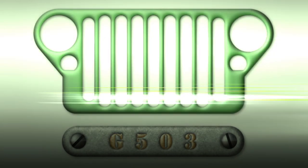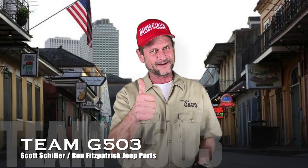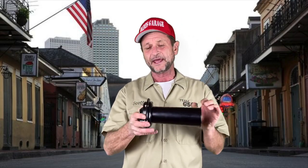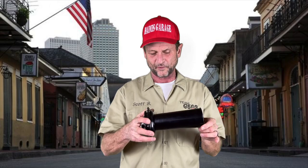That's Scott Schiller, tooting his own horn for Ron Fitzpatrick Jeep Parts and Team G503 here on YouTube. In this video, we'll be installing the Reproduction Spartan Horn by Joe's Motor Pool. This is a fantastically made unit. When I hit that little button, it's going to go beep beep beep, and it's got the correct sound. These are also very reasonably priced. You can purchase these at Ron Fitzpatrick G. Parts and Joe's Motor Pool there in the UK. Let's dig right in here to the wiring — this is going to be another one notched up on the Electrical Parts series videos.